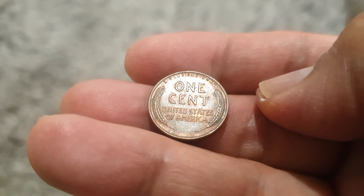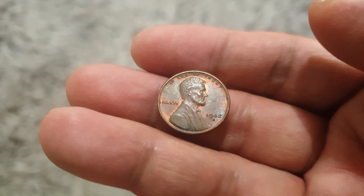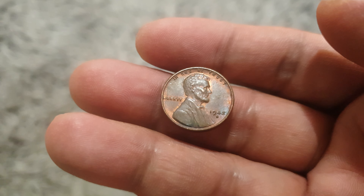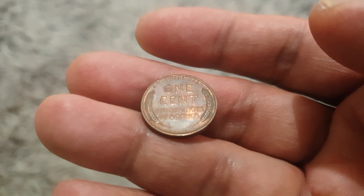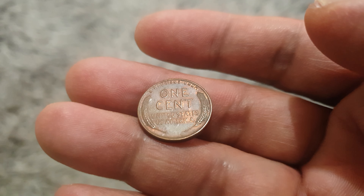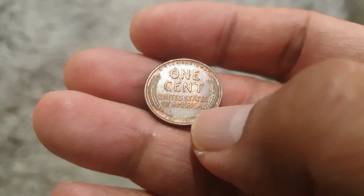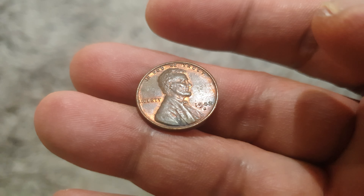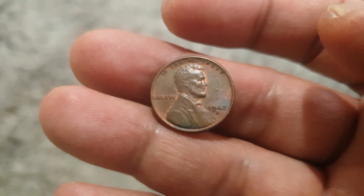It is in a very nice condition. It's also noted that the initials of Brenner appear on the bottom of the reverse side, but only on the 1909 issue. We don't have the initials here, so watch out for the 1909 issue — it likely has a better value than most coins of this type of penny.